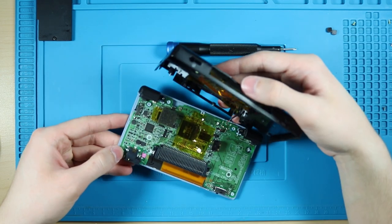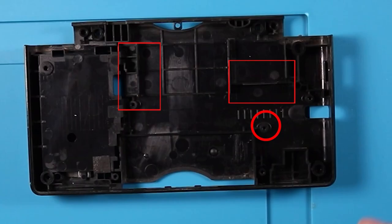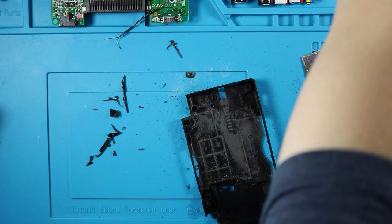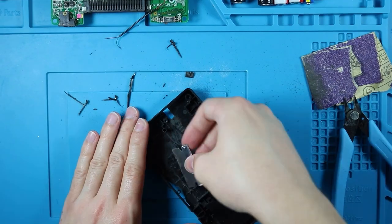Now that we have everything straightened out and it's disassembled, remove the stylus holder. If you have your coil already in from the last tutorial, remove that now because you'll most likely have to readjust it. Now you should just have an empty bottom shell. If you haven't already, you're going to want to flatten out the middle of the shell.